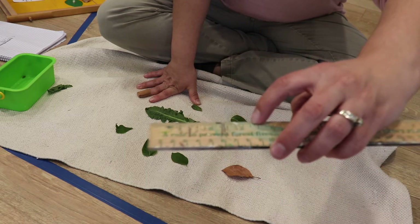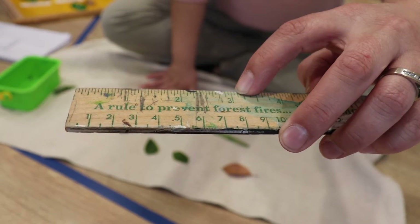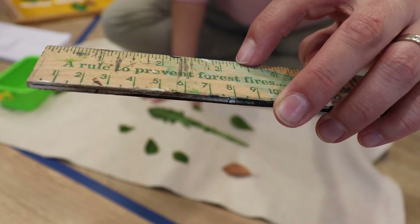This leaf is three and a half inches long. See the three right there? Three and a half inches.